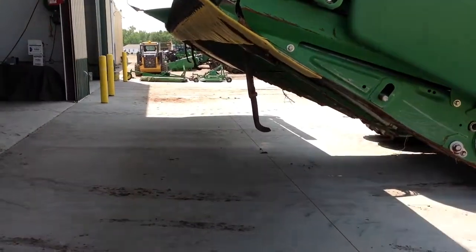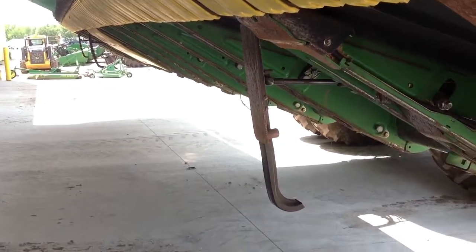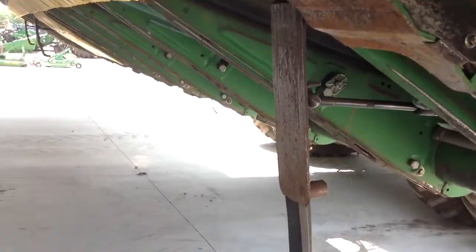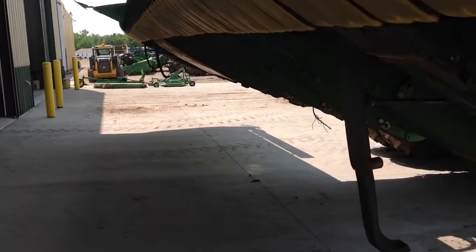There are a couple things we have to look at on the header before we go to the cab and walk through the steps. First, you can see these three black arms hanging down — you have to make sure they're loose and not binding at all, because that's what actually tells the combine how high the header is off the ground.